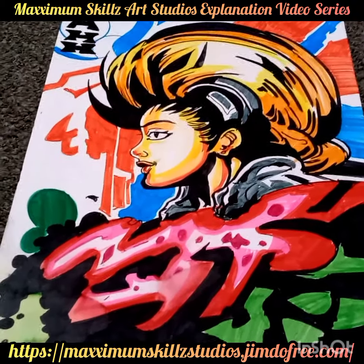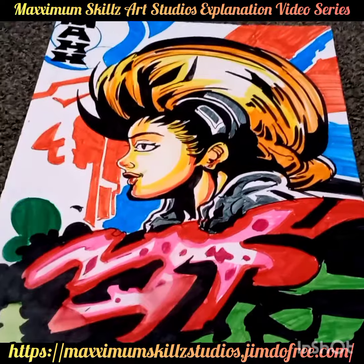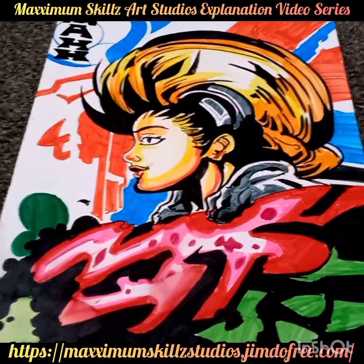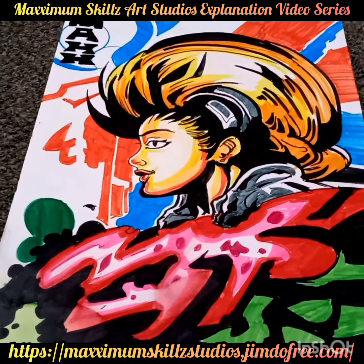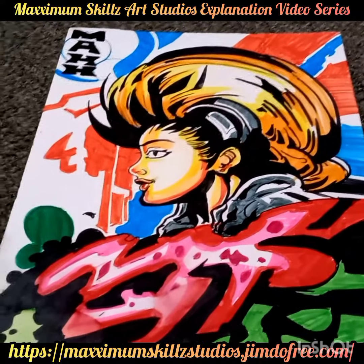We are doing an updated video to this piece. The last few videos I did of this were kind of blurry and really didn't have a lot of clarity, so we're going to hit this again. This is one of my favorite things to do, which is graffiti characters, and this is actually my limit when I'm doing my graphic design.